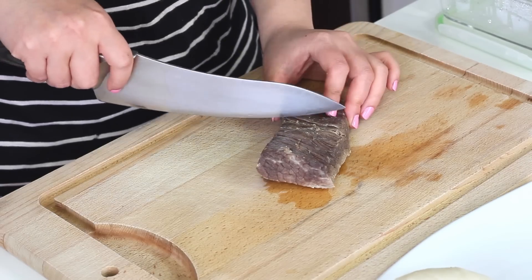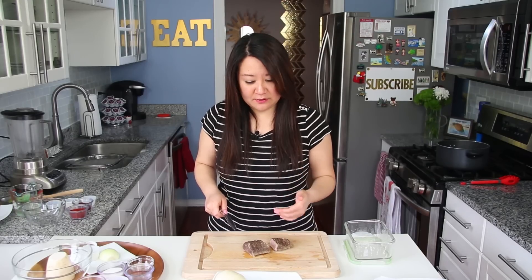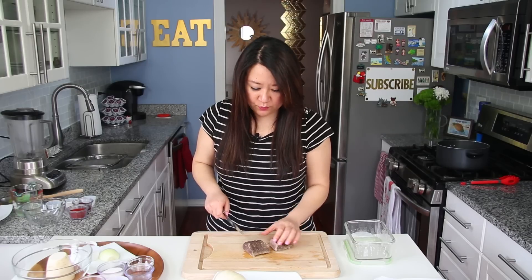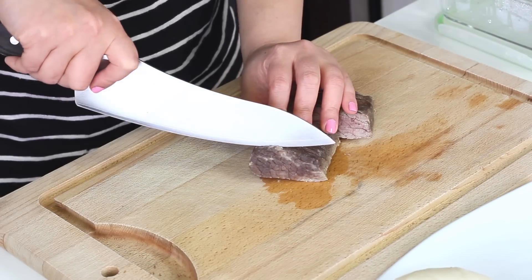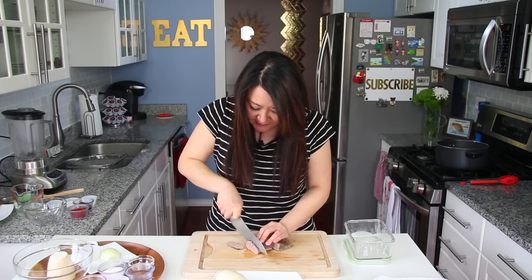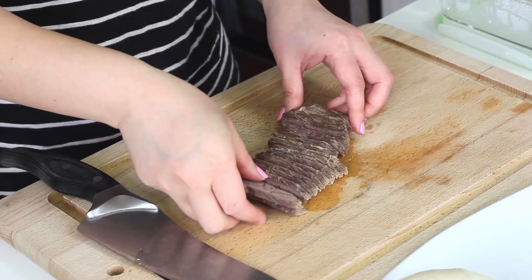Since my beef is already on the board, I'm going to go ahead and slice it up. Normally I cut beef against the grain so that it's tender, but this should be tender enough. For this particular dish, you want it to hold its shape, so we're going to go with the grain. Wherever the lines are going, just go along with that and cut it thinly. This beef has no seasoning — I didn't salt the beef broth.